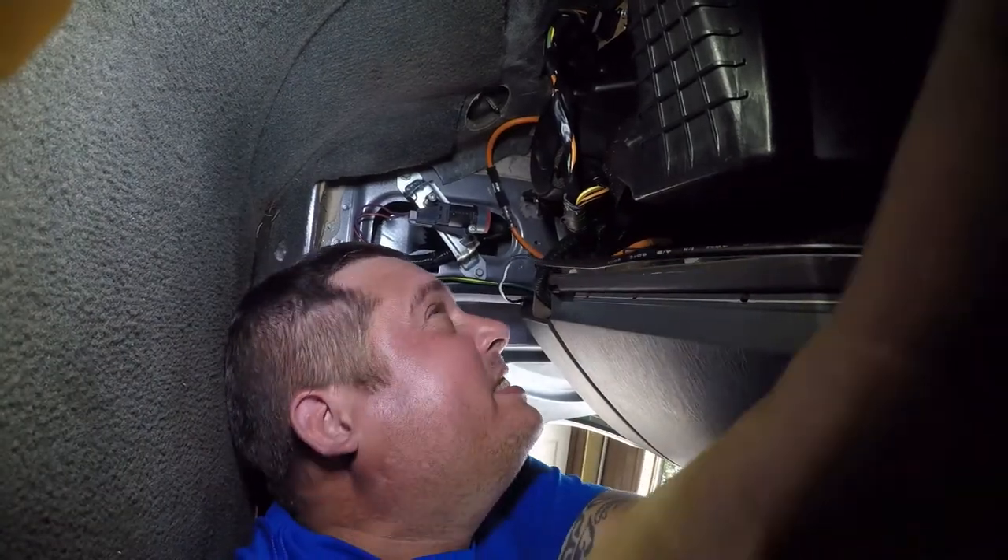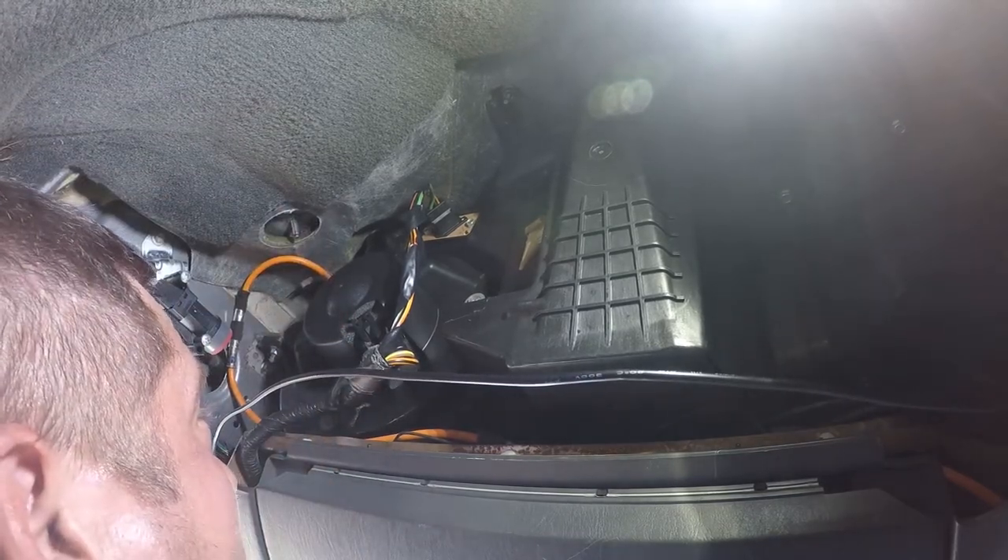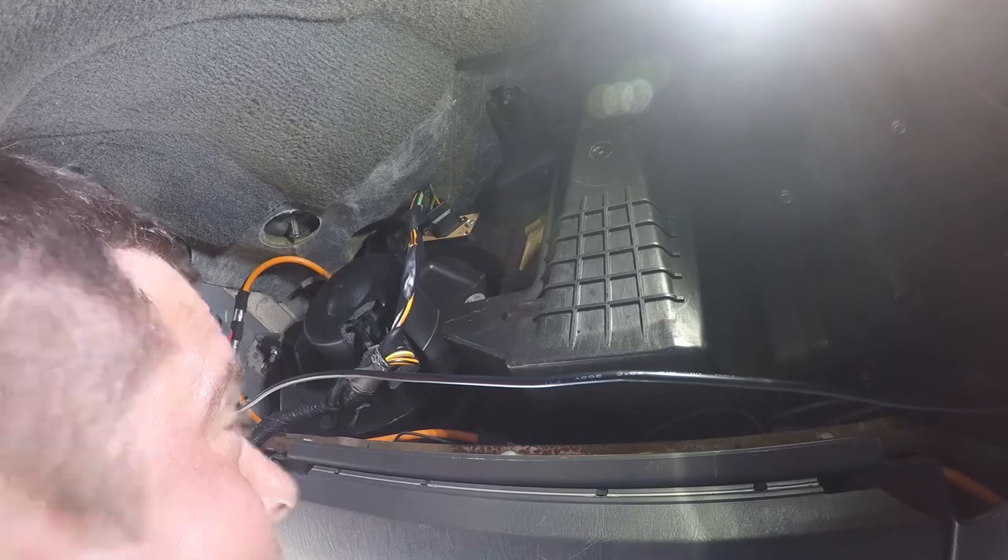I'm sorry if you guys couldn't see much — I really did try my best. That's your speed control for the fan and the blower motor power is right there. At this point I'm going to extract myself from here and start putting the car back together.